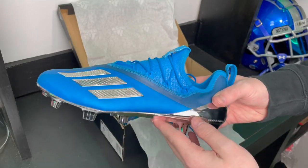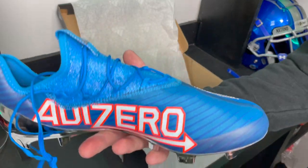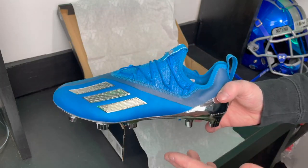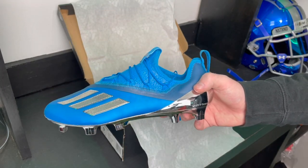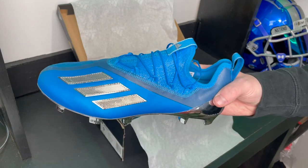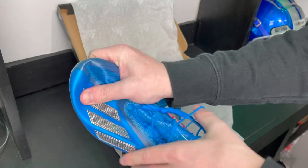The next thing I want to talk about is how incredibly lightweight these are. Obviously you guys can't feel how light they are, but they feel like nothing. Adidas is promoting these cleats as 5.1 ounces, which is nearly half the weight of an average football cleat.